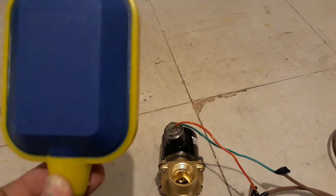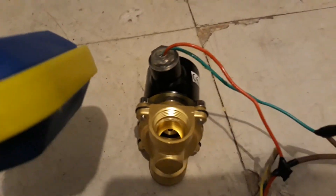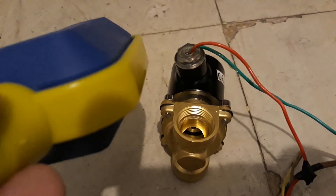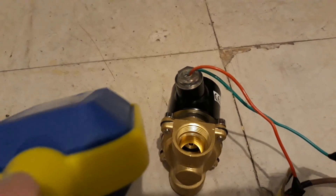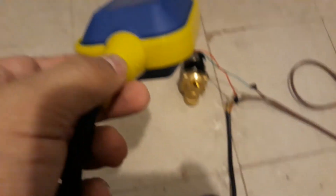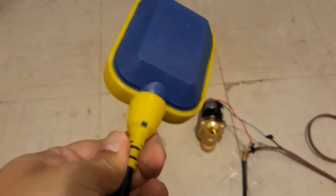Right now the valve is currently closed. The orientation of the float switch is pointing up, which would indicate that the water is already full. If I turn it right down, you'll notice inside the valve it opened up and water should now flow back inside the tank. So it closes and it opens — demonstrating the automatic on/off control.